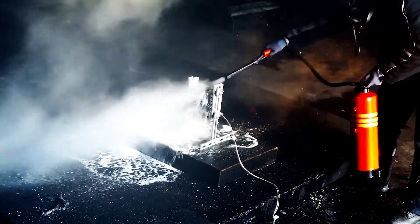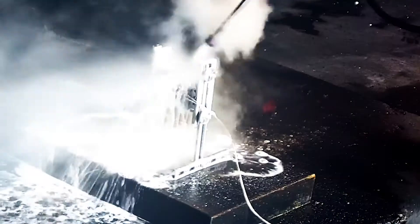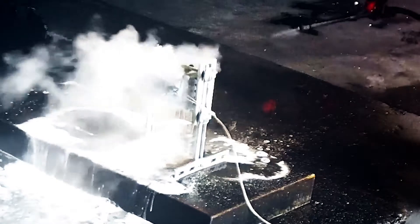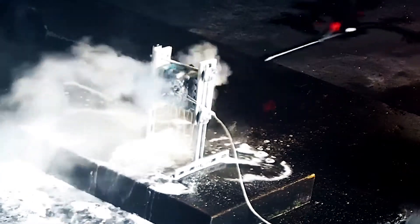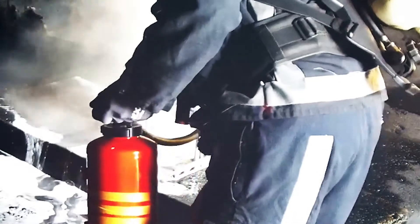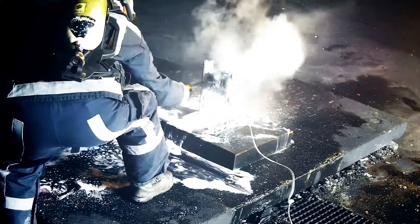the fire was extinguished with the Gloria Fire Extinguisher WKL-6 Pro, so that no more flames appeared or sparks were produced. The extinguishing process takes about 2 minutes until the batteries have cooled down completely, and is carried out intermittently by a professional fire chief.